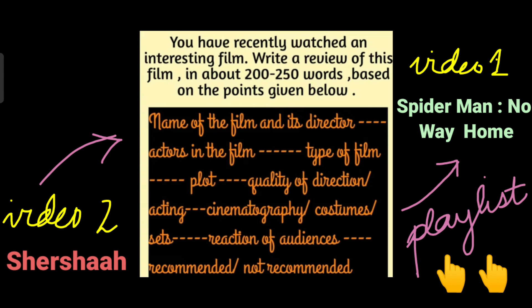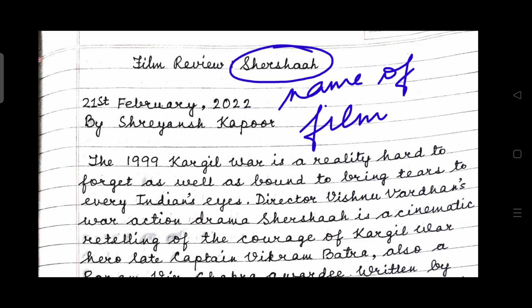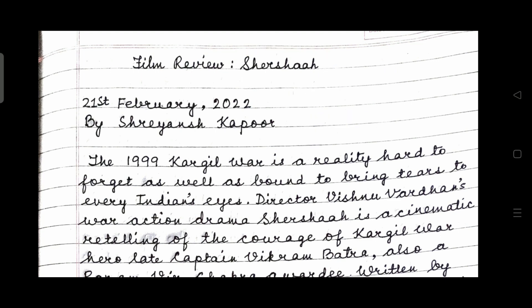Coming back to today's topic, it's the film Shershaah, which I am going to review right now. I would like to mention that formats may slightly vary from school to school — follow the format taught at your school. The subject matter, however, remains the same. You can always take help from our videos for the subject matter. The heading is: Film Review: Shershaah. The name of the film has to be stated clearly and correctly. Leave one line and write the date and year — 21st February 2022. Write down the name of the month in full and the year. In the next line, write down the name of the reviewer. I have written: By Shreyansh Kapoor.